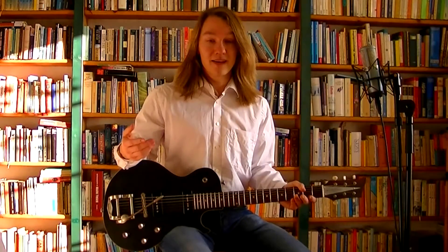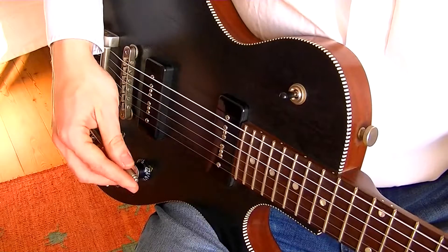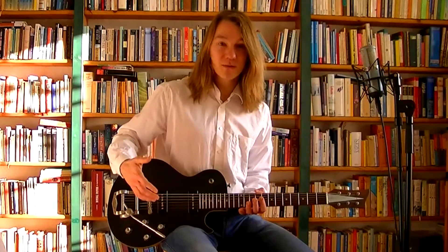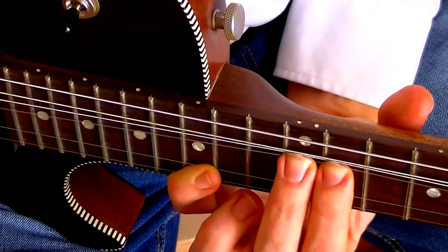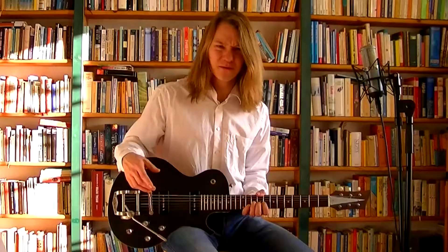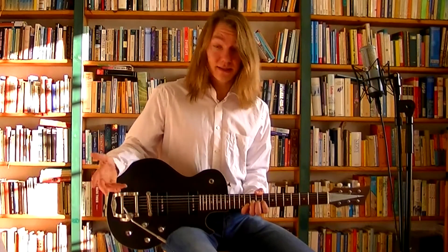Astoundingly, a problem that I've had with so many tremolo or vibrato systems does not exist here. Whenever you do double string bends, most tremolos have the tendency that if you bend one string, the other string actually falls in pitch, making it go out of tune. With this one — as with a Bigsby — that doesn't happen.